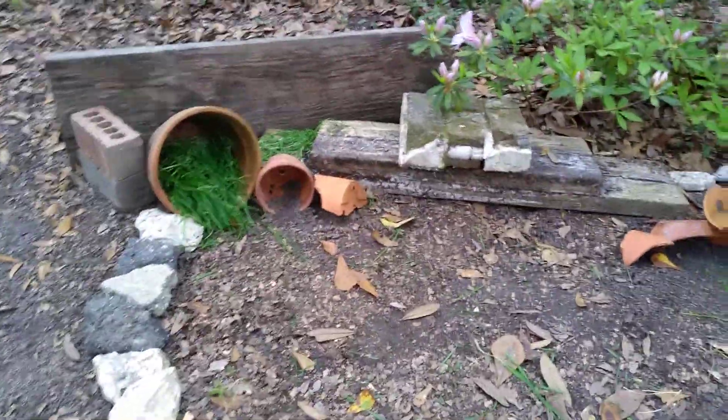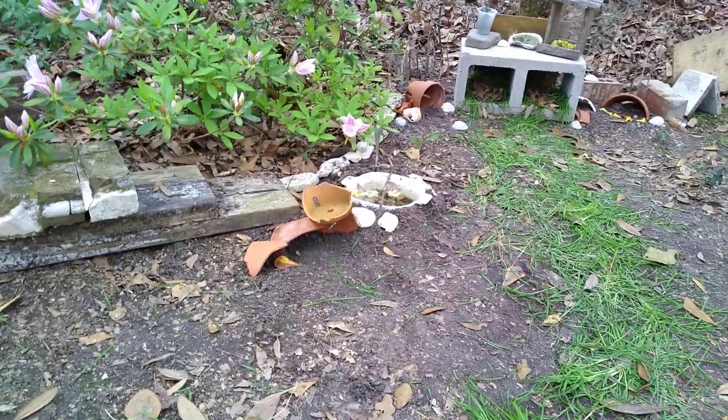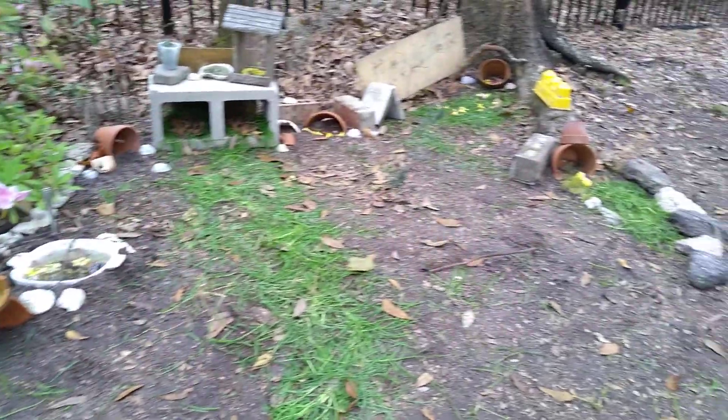Here we have some terracotta flower pots. Toads like to hide under those, so it's a good idea to put those in your garden.